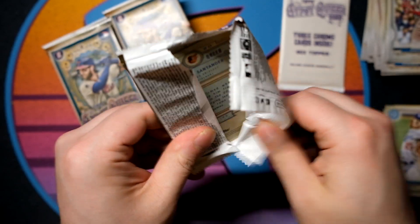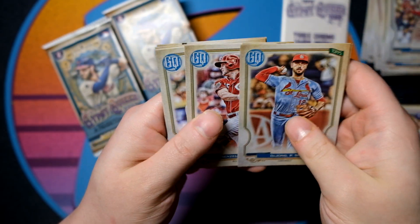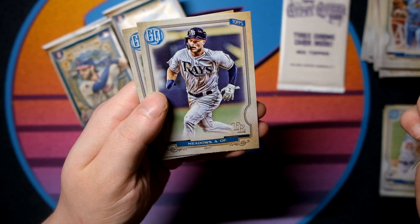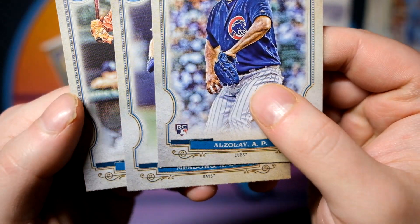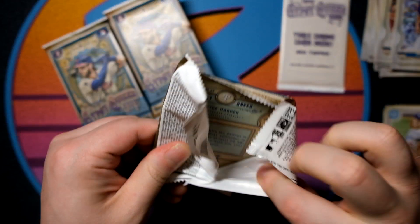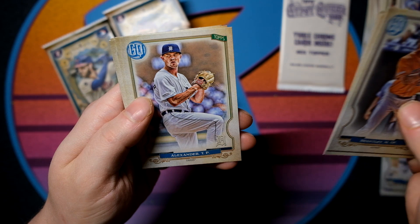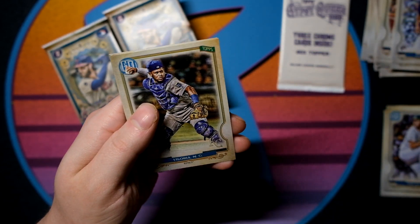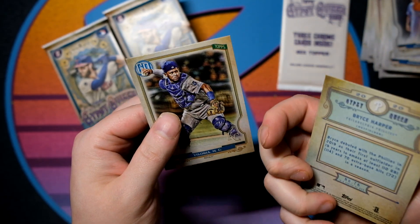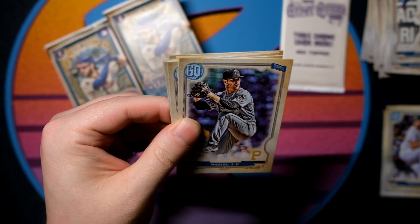Last pack here of the first row in the box. Still no numbered cards or anything like that, but we did hit one of our autos. Paul Zhang, Devin Nunez, Dom Nunez, Nick Senzel, Adam Ottavino, Andres Munoz — I am so bad with these names. This is one of the fun things about this product: they only have the last name on front, so you have to know the full names if you're a breaker.